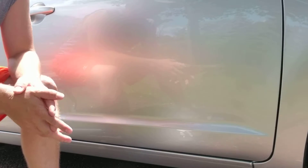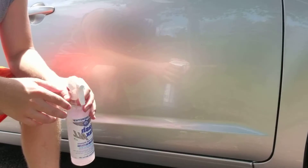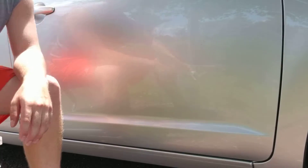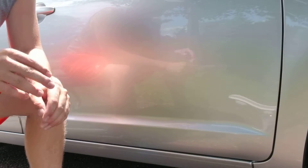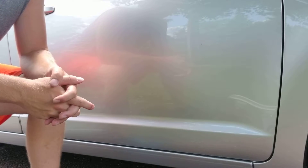Just do the whole process around the entire vehicle. Personal recommendation: get a clay lubrication that you can dilute because you're going to go through a lot of it and you should be going through a lot of it. It's better to be safer when doing this versus trying to skimp out on product.